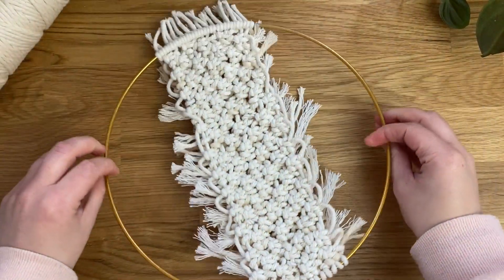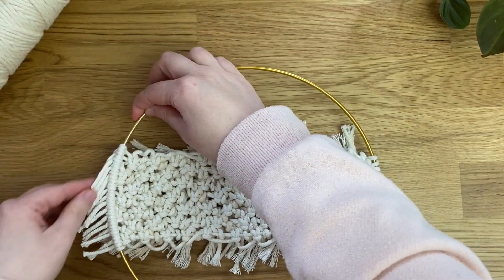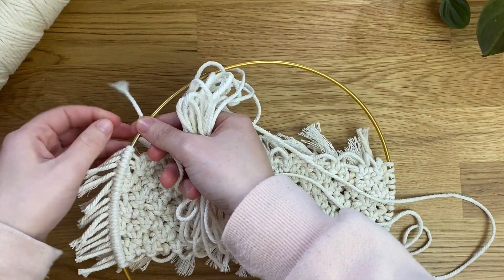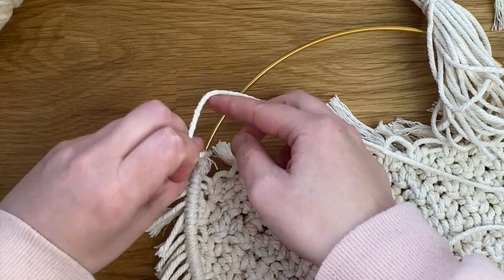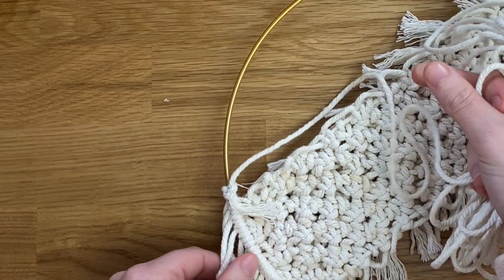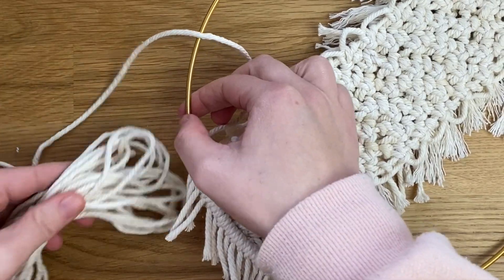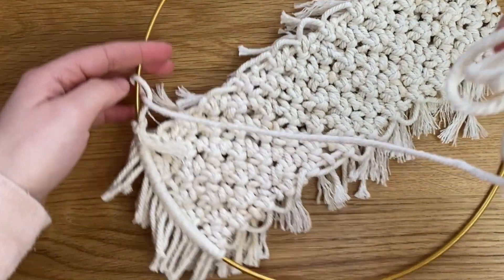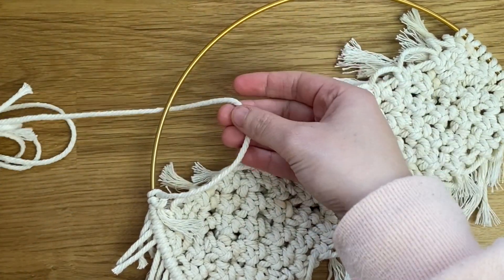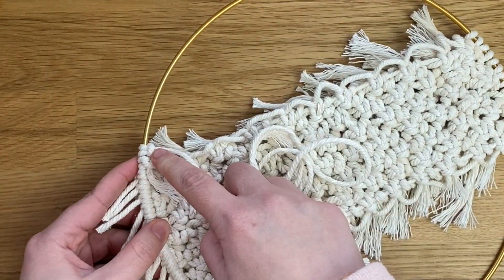Turn the wall hanging over and start on the bottom left so the hanging cord ends up in the middle. Take the end of the 620 centimeter cord, wrap it around the hoop, and tie it in a double knot. Then take the cord over the hoop, pass it under the hoop and through the loop, and pull tight against the double knot. Next, take the cord underneath the hoop, over the hoop, and through the loop — essentially creating rows of lark's head knots adapted for this method.